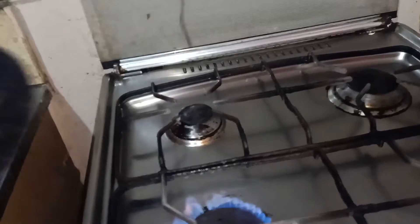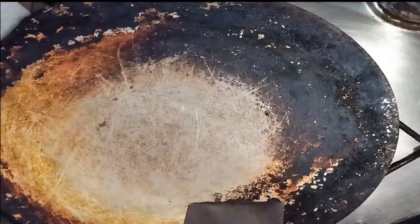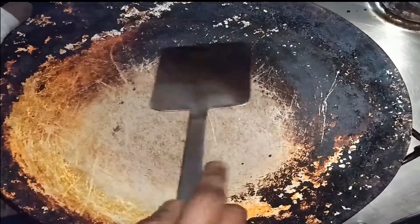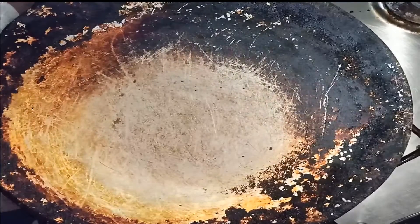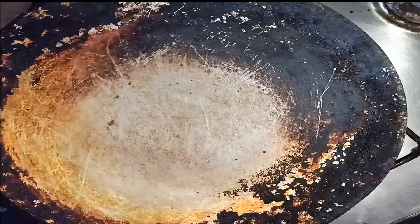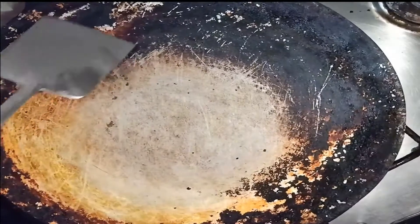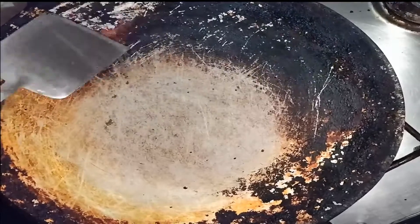First, let's clean the noodles. Heat the noodles for 10 minutes in the morning. Then remove the noodles from the center. Let's clean the noodles on this side — it's easy to clean the noodles in the back. Please remove the noodles.